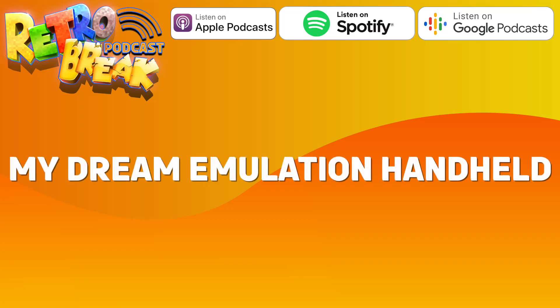Hey everyone, welcome back to the Retro Break podcast. This is episode 30 and in today's episode we're talking all about my dream handheld emulation console.